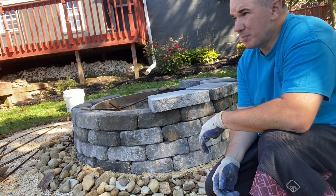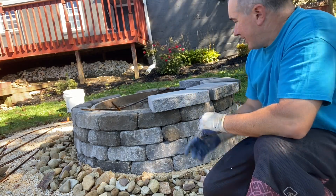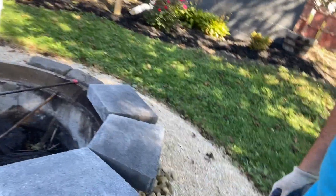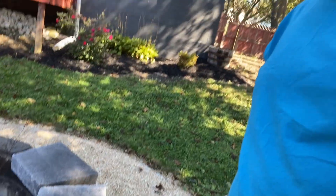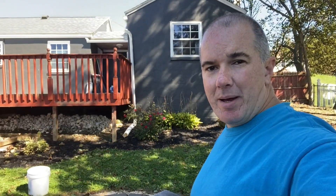Looking at this now, I think I'm going to buy different toppers or cut them — there's too big of a gap in between. You can see how big the gap is there, and I want it to look a little bit nicer. Let me run to the store and see if I can find something that looks a little better.